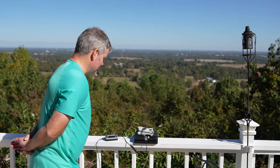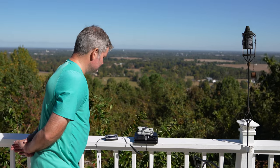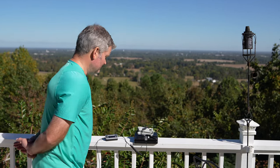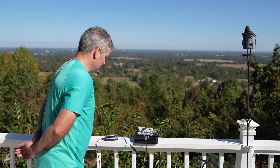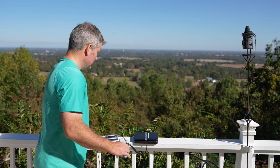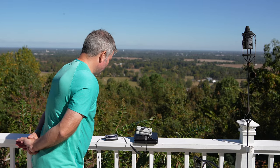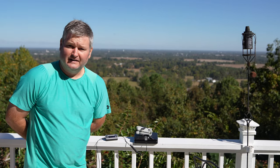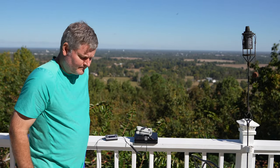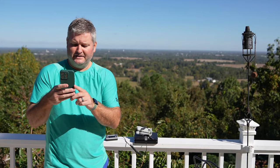Now it's sticking around. When you're dealing with something so lightweight, something as simple as wind can interfere with the reading. Let's go ahead and take it off the scale, zero the scale back out. It looks about 8.1 ounces — 8 to 8.1 ounces — with the standard size battery attached.